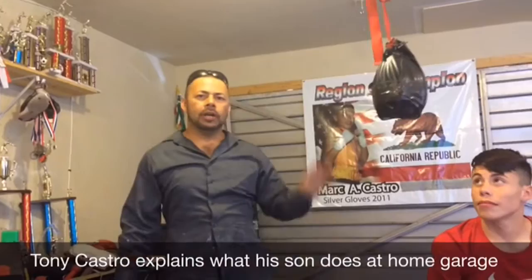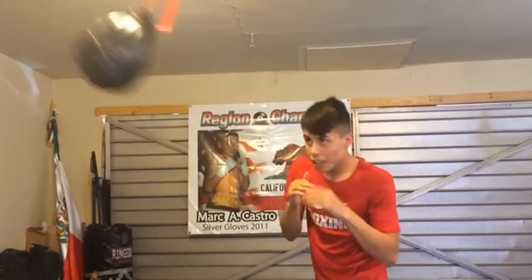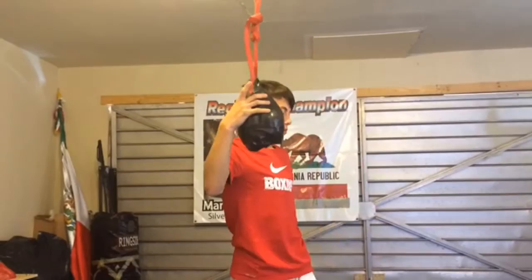It used to be a speed bag — we put sand in there. This will help you for defense and block other punches coming in a different direction. I can show you a demonstration right now. Go ahead Mark. That gives you reflex, movement, legs, head movement, weights — everything.